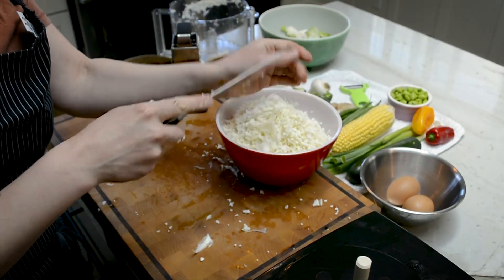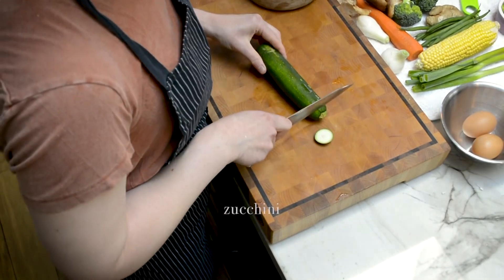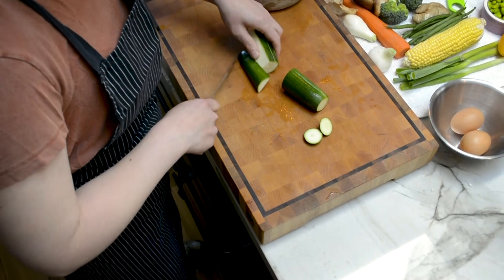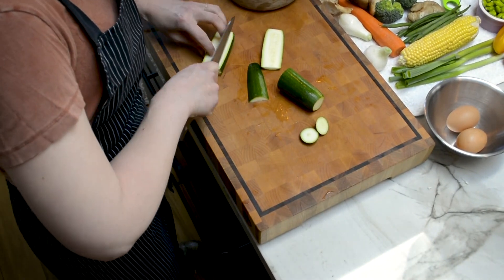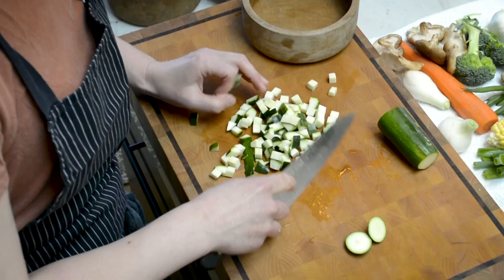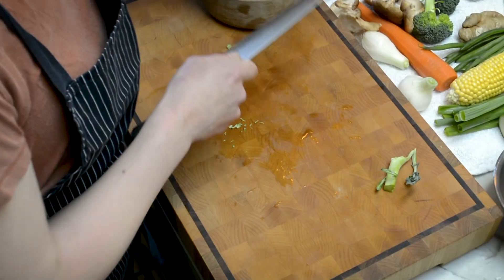Once you have your riced cauliflower, we're going to go ahead and start chopping all of our veggies. Again, you can use whatever veggies you have. I happen to have some zucchini in my crisper which was wanting to be used up, so I'm going to go ahead and chop the zucchini into smaller-sized pieces — we're going to do a small dice on the zucchini.